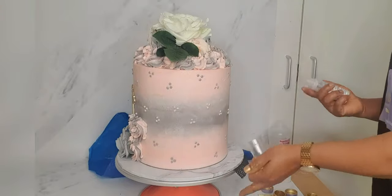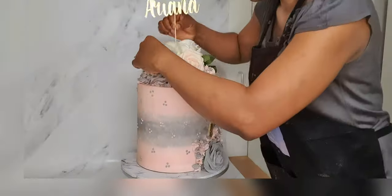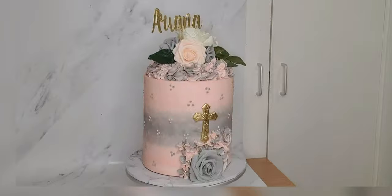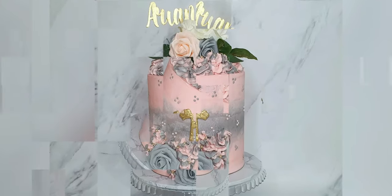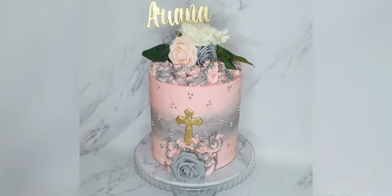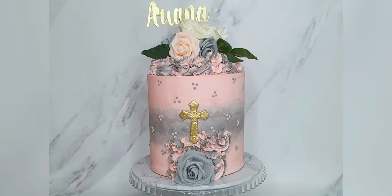I'm just dusting shiny gold dust on my cake and that's my cake done and finished. The last step is to insert the topper, which is the name of the girl being baptized — Ariana. That's my cake done! I hope you like it — drop a comment, leave your thoughts, thumbs up, subscribe if you haven't done so, and I'll see you in my next video. Thank you and bye for now, take care.